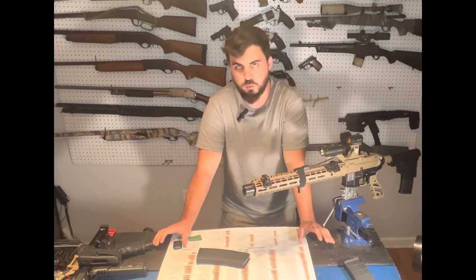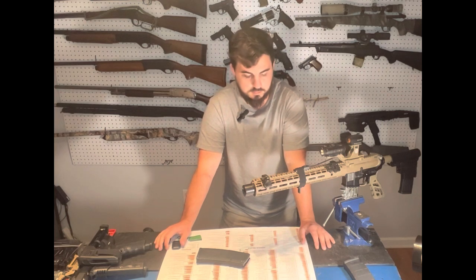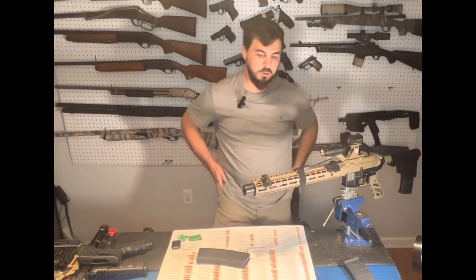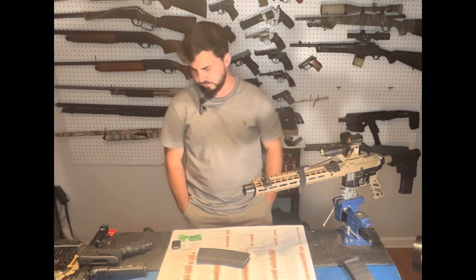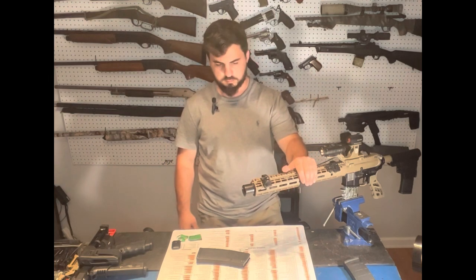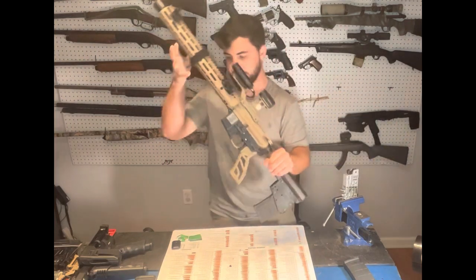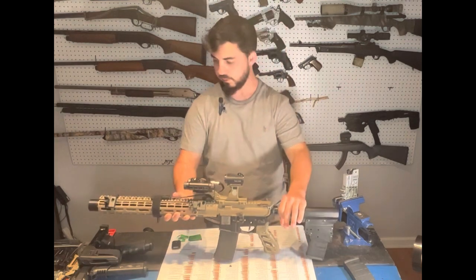Different law enforcement missions play into what patrol rifle you're going to use. I'm a dual-role guy — assigned to narcotics, have a canine, execute warrants, fill in on shift. With that in mind, I have different patrol rifle setups: a long rifle and a short pistol-caliber carbine. Let's go through the main patrol rifle from front to back.